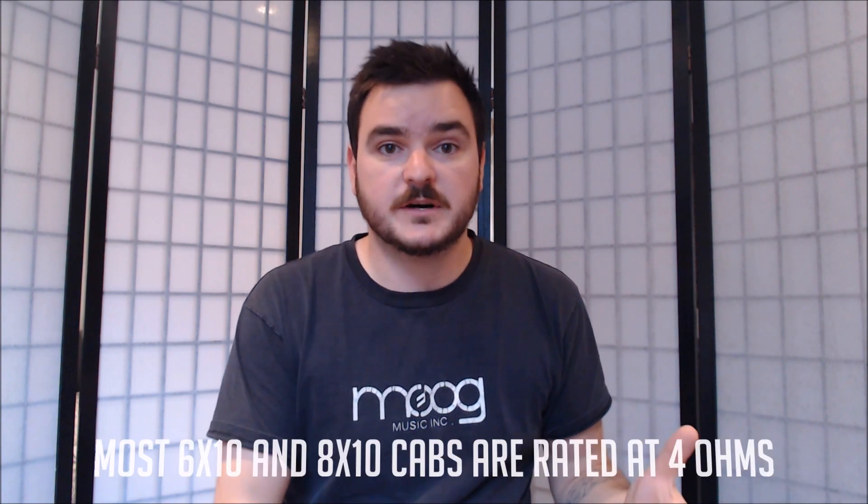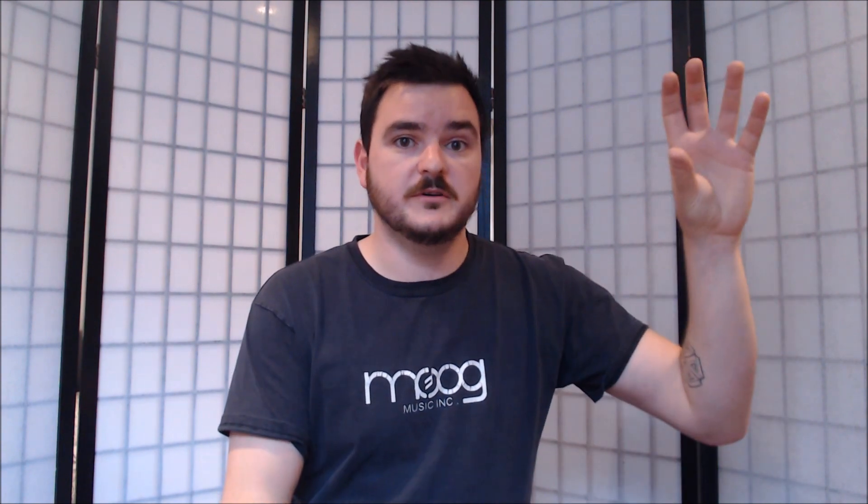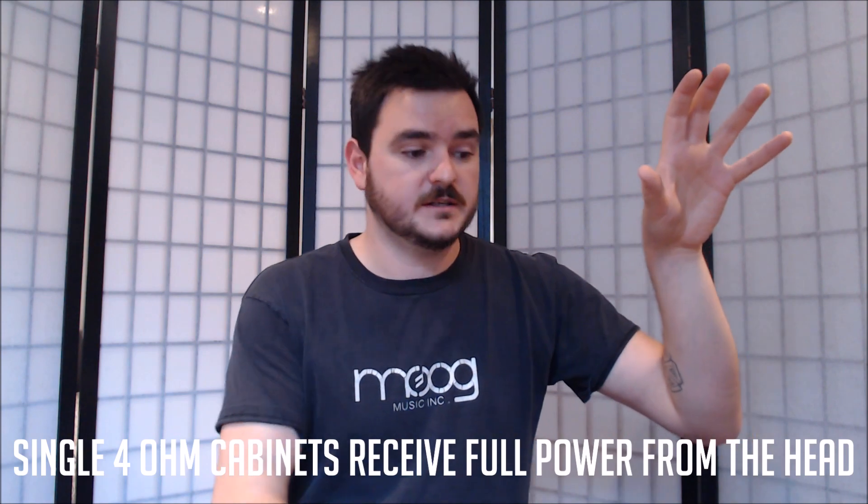That single 4 ohm enclosure can still be a 210, a 1x15, or a 410. Most 6x10s and 8x10s are already 4 ohms. What this means is that you have one enclosure getting the full output of the head because it's designed to work at 4 ohms — so it just gives everything to the cabinet.